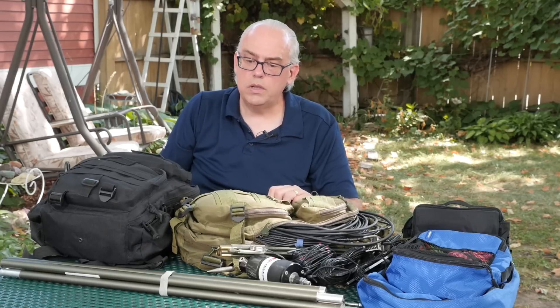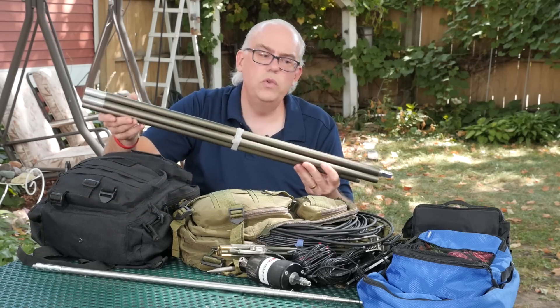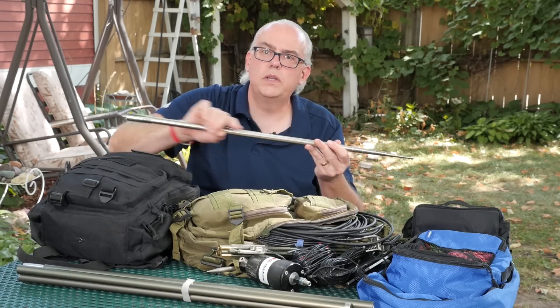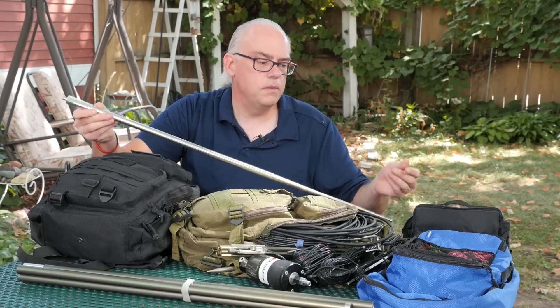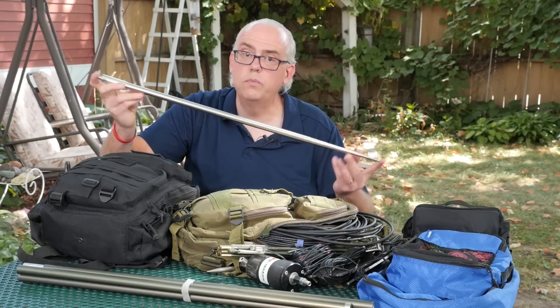A couple other items that don't fit in the bag: the mil whip extension and the collapsible whip — this is the MFJ 1979 whip. I think it's 17 feet long and I use this for the Silver Bullet 1000.